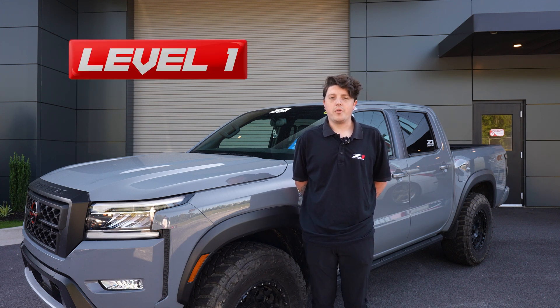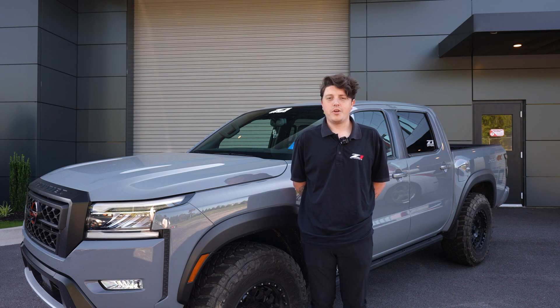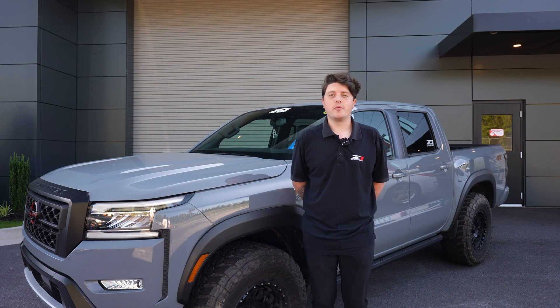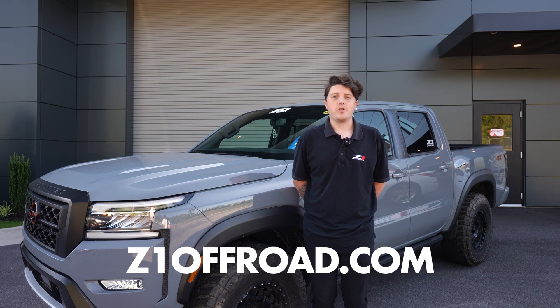If you're not sure whether you need a level one or a level two tune, feel free to give our sales team a call and they'll be able to walk you through which tuning option you need depending on the mods on your vehicle. To purchase these tuning options along with many other parts, please visit the Z1 Off-Road website or give us a call and we can set up an order for you.